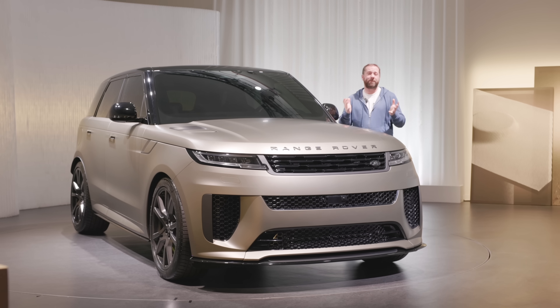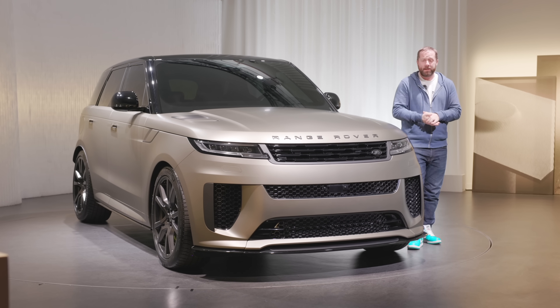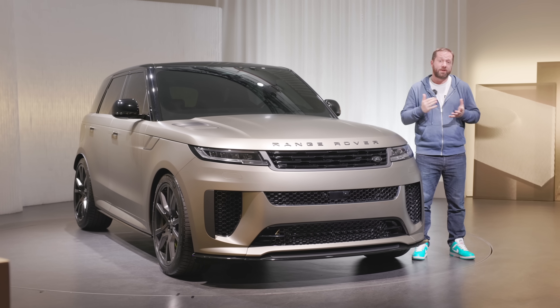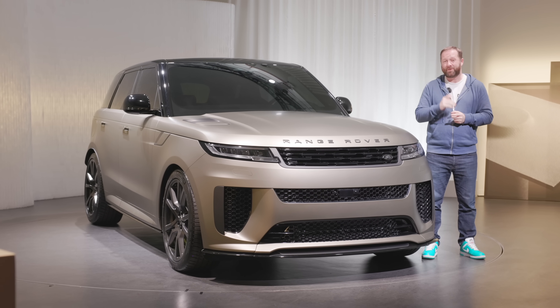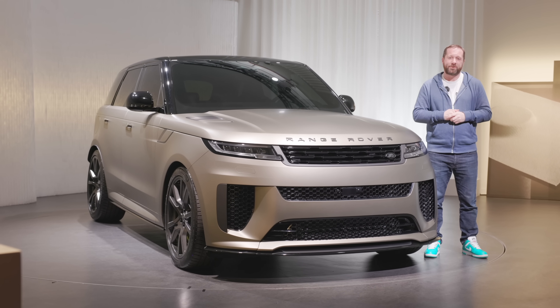That's our first look around the new Range Rover Sport SV. If you want to know more about this car, head over to our website — it's completecar.ie, linked in the description below. It's a great resource for finding your next new car. If you've enjoyed the video, please give it a thumbs up, tell us what you think in the comments below, don't forget to subscribe to the channel, and thanks for watching.